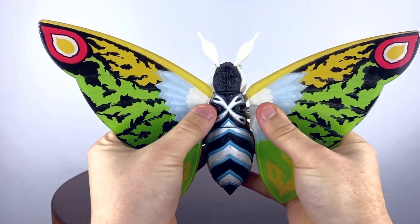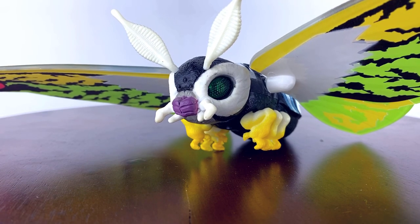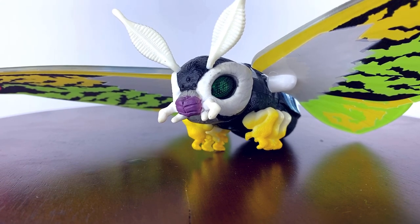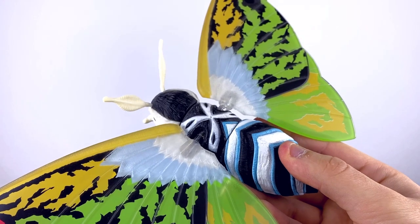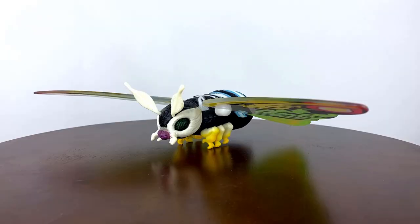Once assembled, Mothra Leo looks fantastic. The wings are translucent, since they are made with this plastic, and look great when light shines through them. The green is definitely what attracted me to this specific figure in the first place — I just think this design works. I like colors on my Mothra. The paint on this figure is limited, but it works, as this was intended to actually be played with and bashed around by kids.